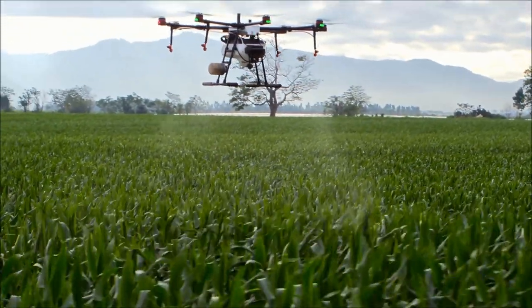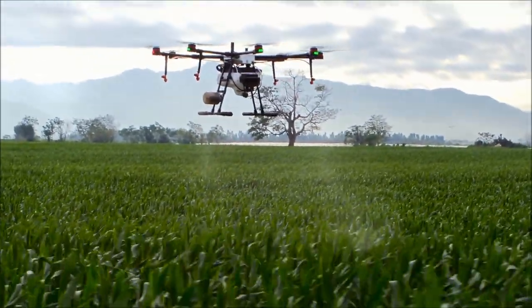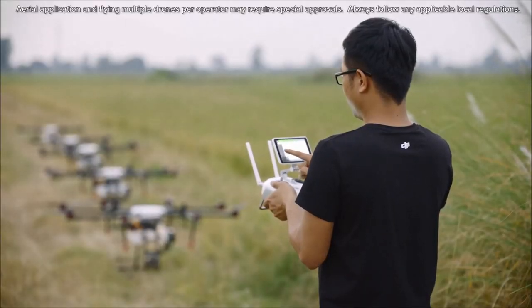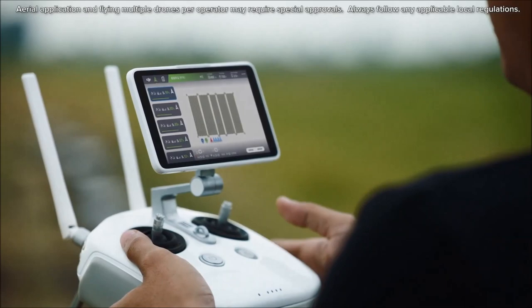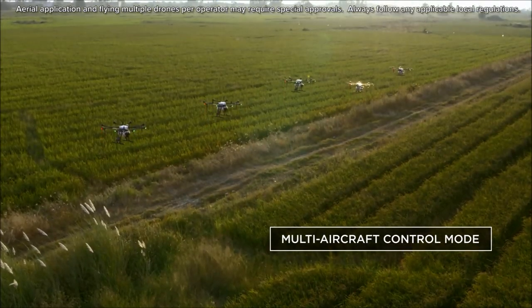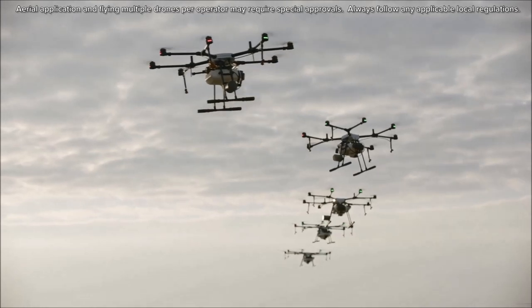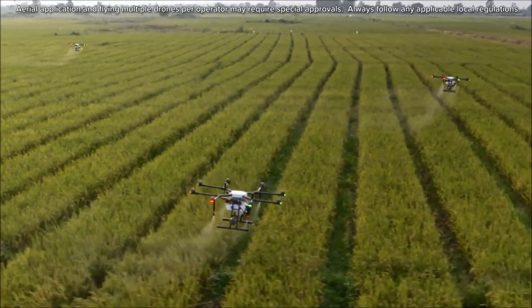DJI's latest agricultural drone, the MG1P series, supports multiple aircraft control from a single remote controller. One pilot can simultaneously control up to five aircraft with a single remote controller, reducing operational cost and completing more tasks in a shorter time frame.